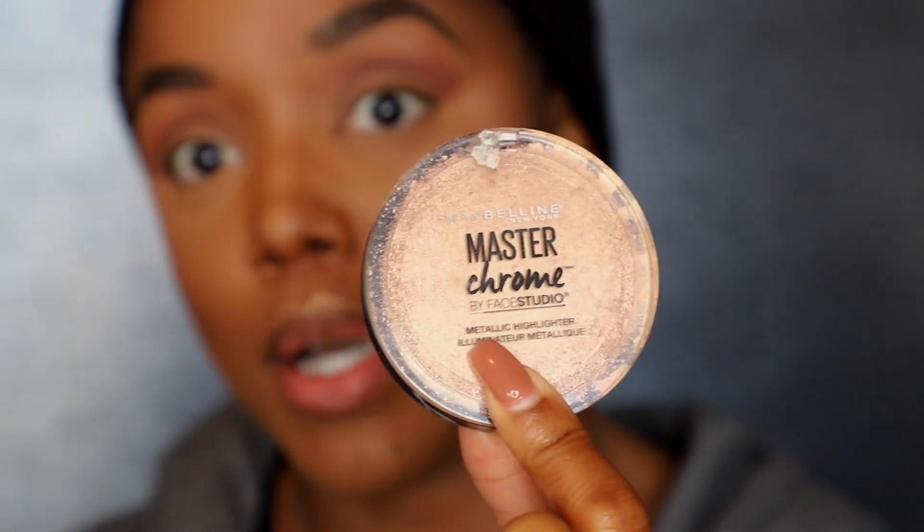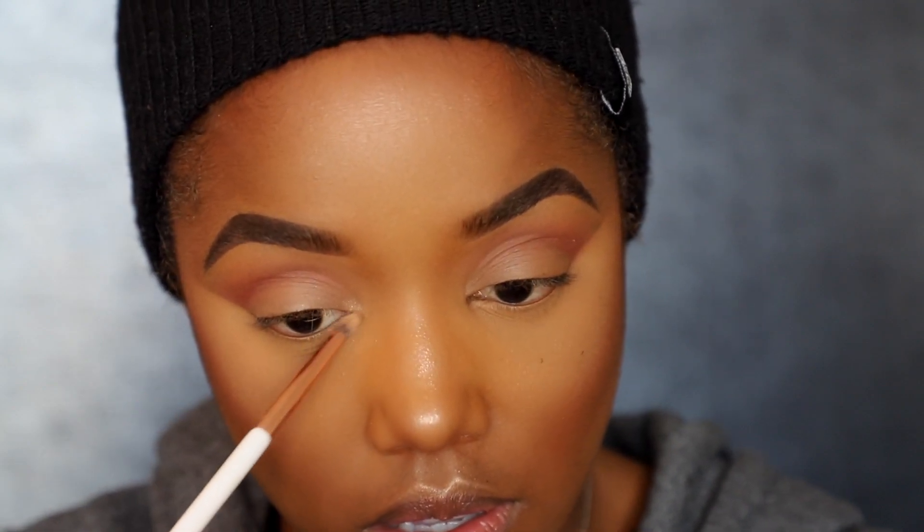Next I go in with my inner corner highlight. Sometimes I add my glitter liner from Tarte, but today I'm just using the highlighter — usually whatever I'm using on my cheeks that day. Today I used the Maybelline Master Chrome in Molten Gold; it's all cracked up and basically a loose powder now. Using Dose of Colors' pencil brush, I pop this in the inner corners. Then I apply LA Girl's Very Black gel liner pencil to my waterline and tightline. Finally, I use that pencil brush dipped in Bossy to smudge out the liner on my lower lash line.